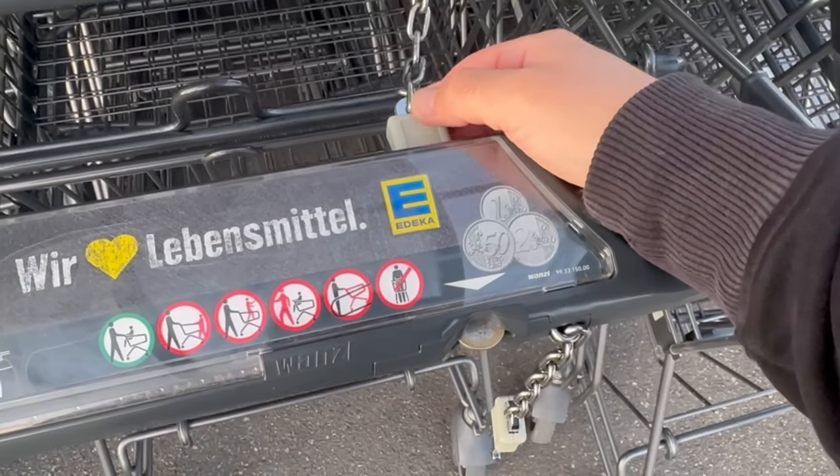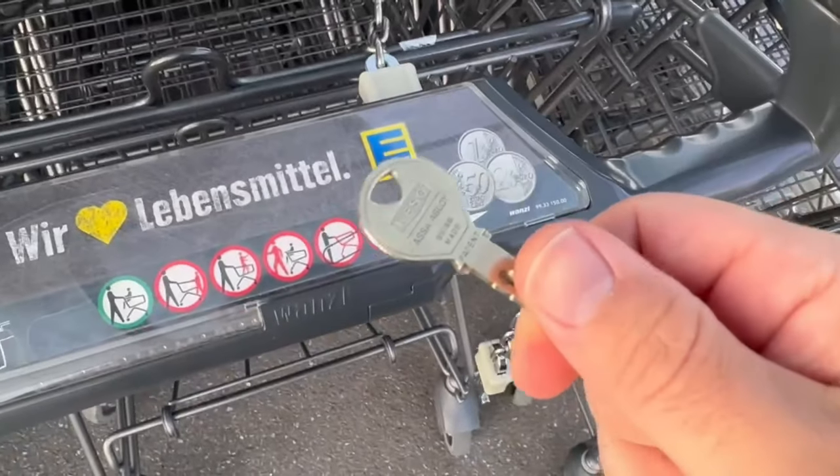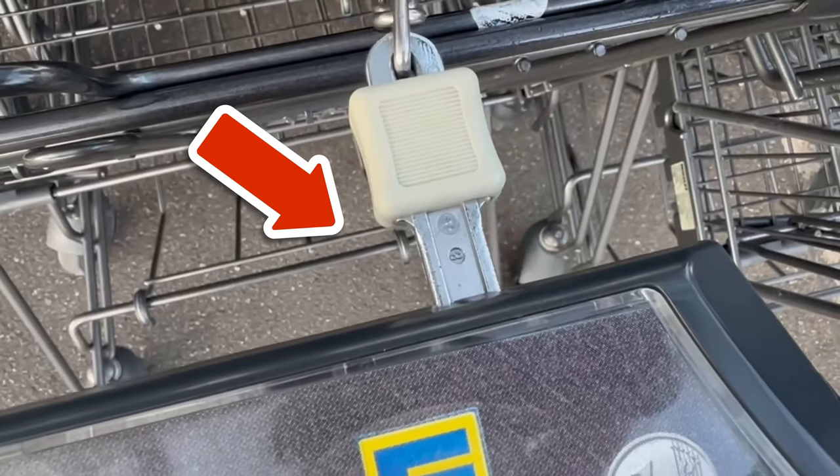All you need is your key — but beware, I'm going to show you what you should be aware of. If you put the key in here, you will also get the shopping cart out. Of course, it has to be a round key.